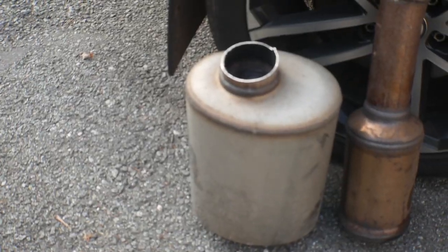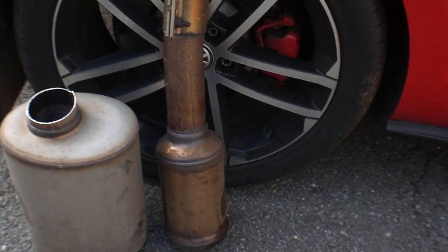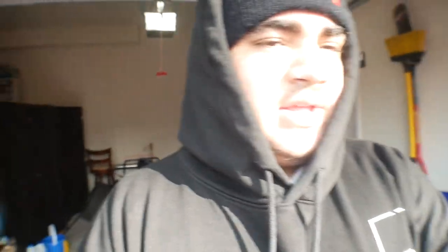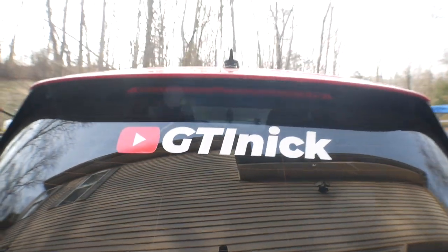Turns out it wasn't a resonator — it was a cat. You couldn't really tell from the picture, they kind of look similar, but now that I see it, it definitely is a cat. So obviously there's the muffler and there's the cat. It is 35 degrees out so it's pretty cold. Let's get this cold start going — shoutout to my boy Nate, support the channel man.